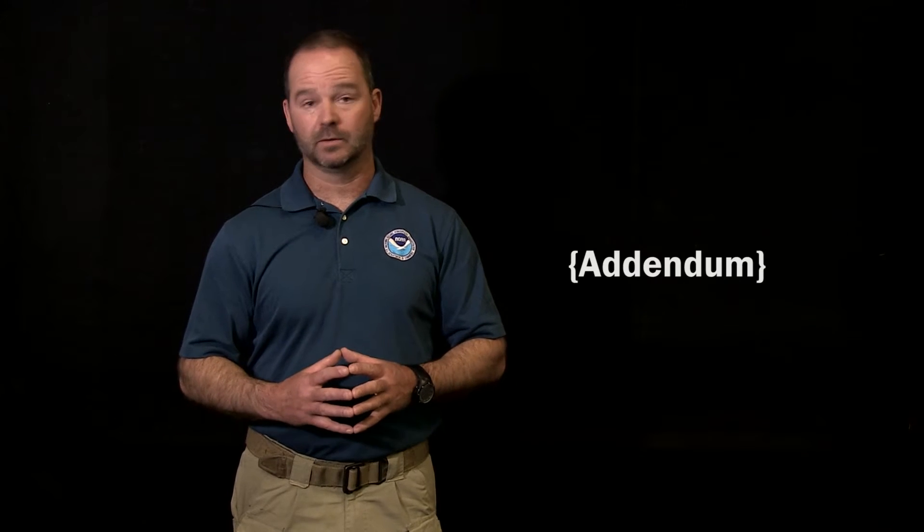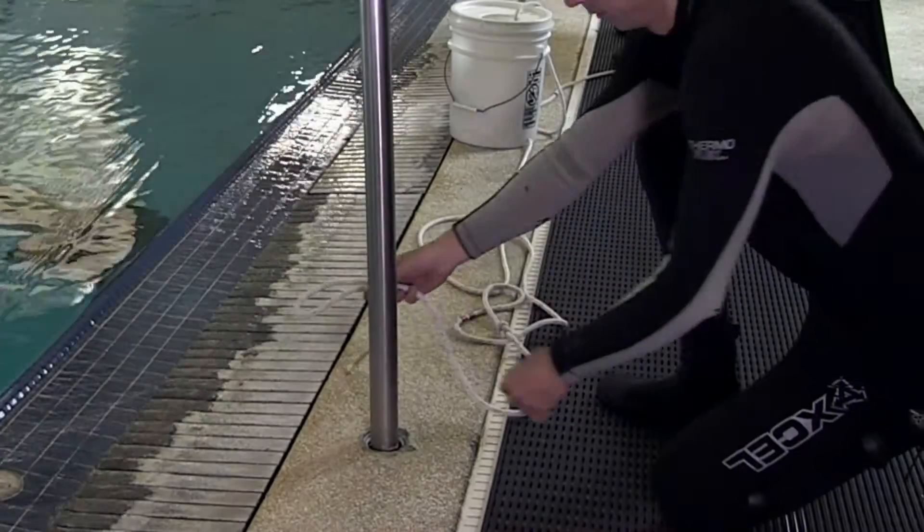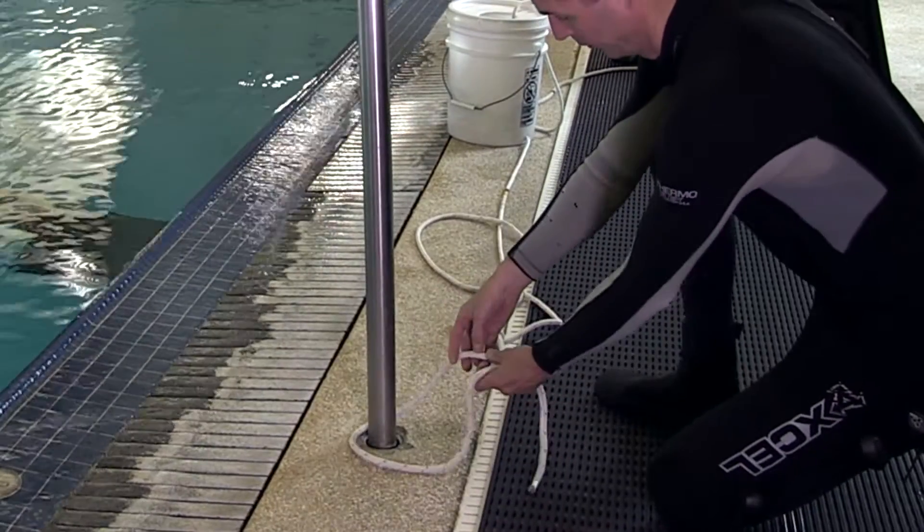Why isn't one line pull — the shortest signal — used to mean haul me to the surface immediately? If you think about it, a diver working underwater could have their line tugged accidentally, and the next thing they know, they'd be at the surface. That's why the emergency signal is a distinct four, space four, space four.